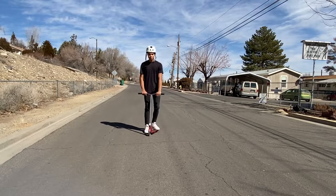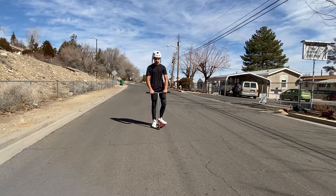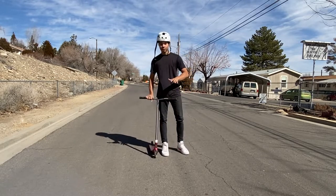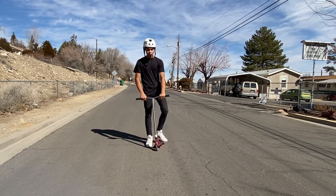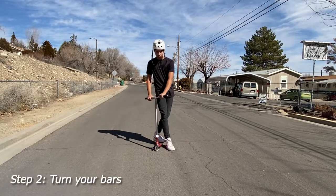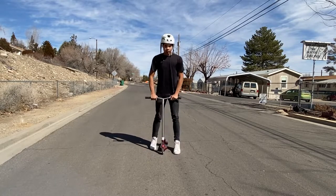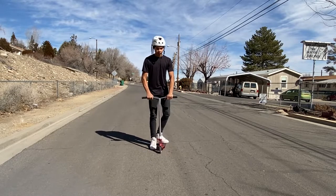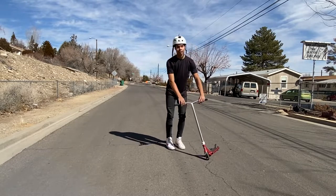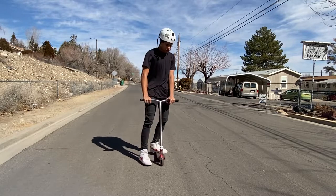Now that you have the motion down, it's time to try the trick. You might go up and your first attempt might look like that. That's okay, I know how to fix it. If you're over-rotating, that means you're turning your bars too much at the start and whipping too hard, which makes the deck go like that. If the deck isn't coming around enough and your attempts go like that, that means you need to turn your bars more and flick a little bit more.